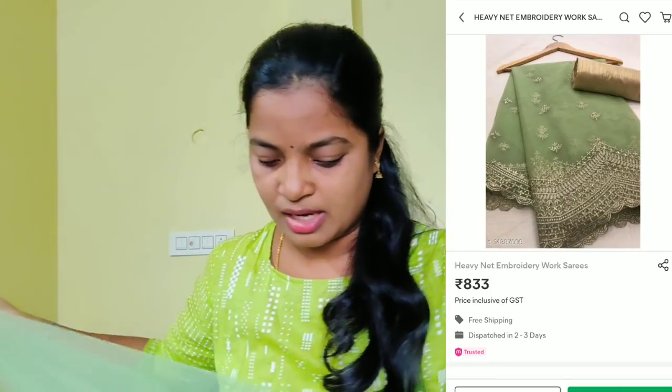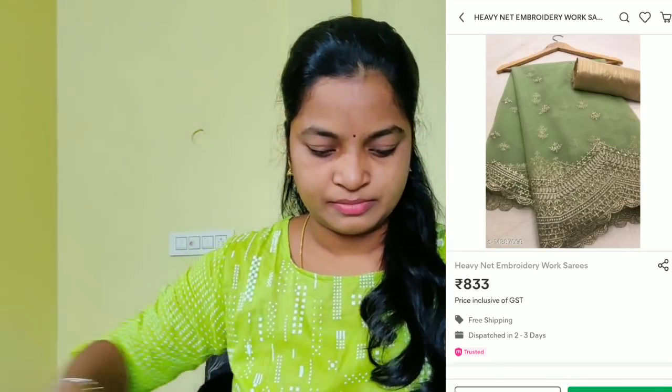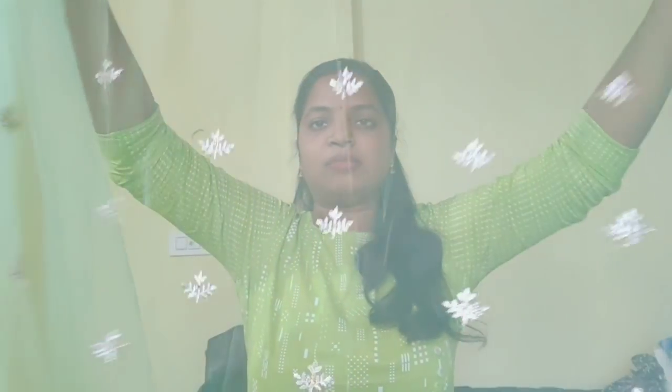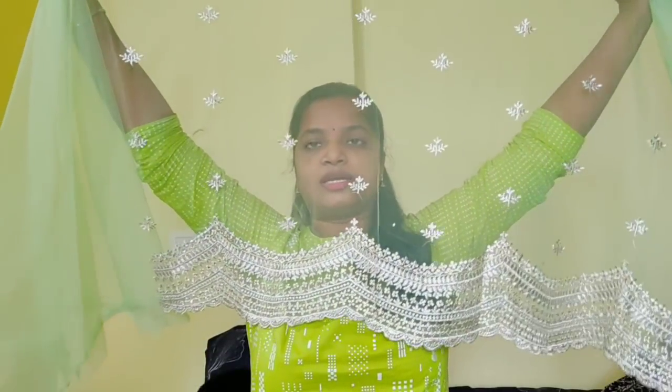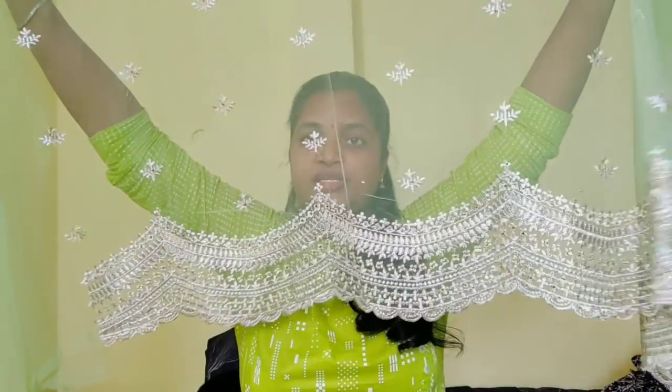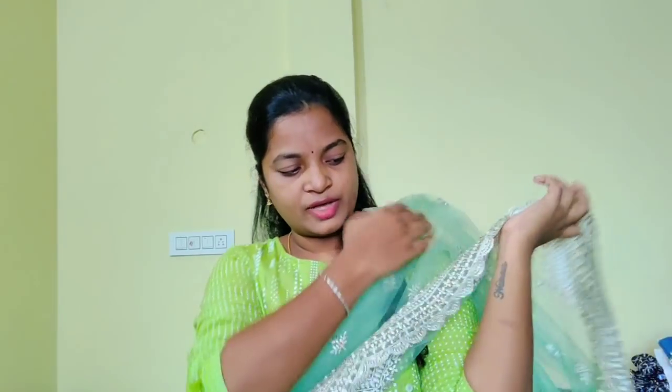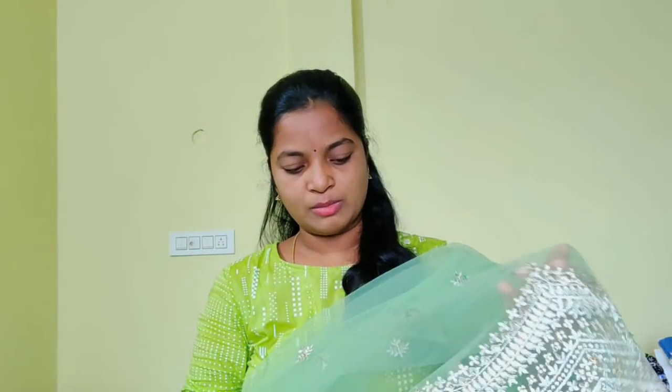The blouse is starting. This is a light green color. So if you have a dress to convert, you will prefer to take a blouse. If you have a blouse, you will not have a problem — you will try to take a blouse. There are a lot of blouse colors available. I am going to take a blouse next month. Here we go.